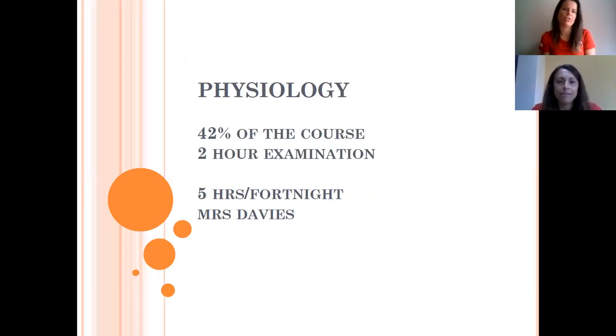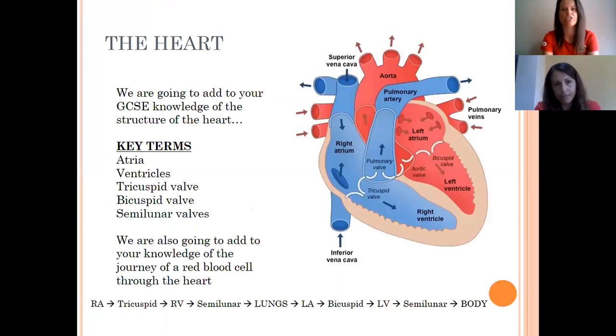On to the third and final component of the theory course: physiology, which I'll be teaching for five hours a fortnight. It's 42% of the course with a two-hour exam at the end, so it's a significant proportion of your entire grade. At GCSE you will have covered the heart in quite a lot of detail — the key structures and the journey of red blood cells through the heart. It may well be worth revisiting your GCSE notes before looking into the detail here.